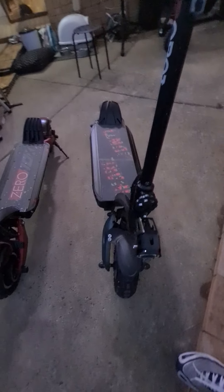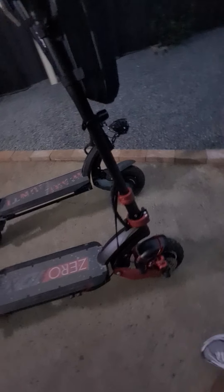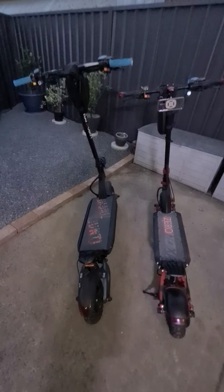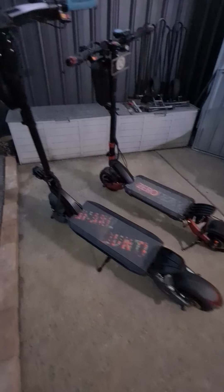That's the size comparison between the Zero 10x and the Nanrobot D6 Plus — now we'll do a walk-around.